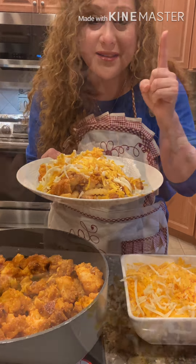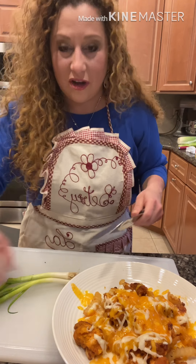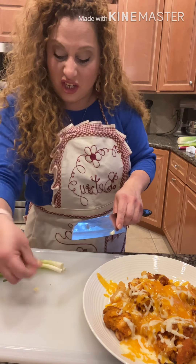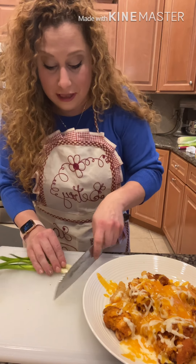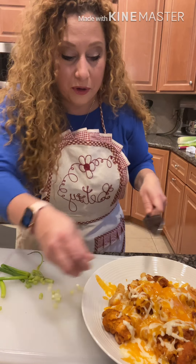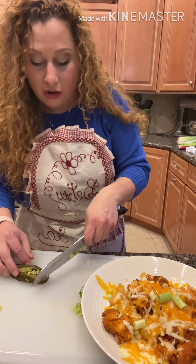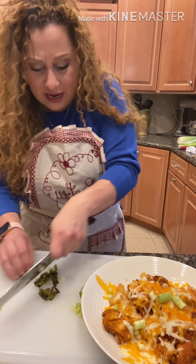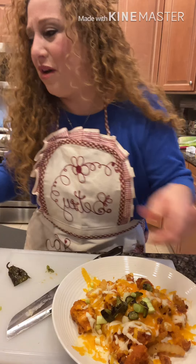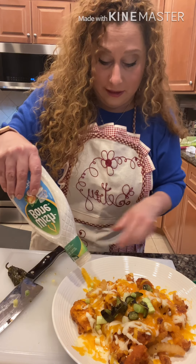Here's the finished product — look at this delicious plate! To top it off, you can use some scallions — we call them 'cebolla china' or Chinese onions — just give them a rough chop and sprinkle them on top. You can also add jalapeños that you roast in the oven alongside the chicken; rough chop them and put them on top for a little extra kick. And of course, your favorite blue cheese or ranch dressing on the side.